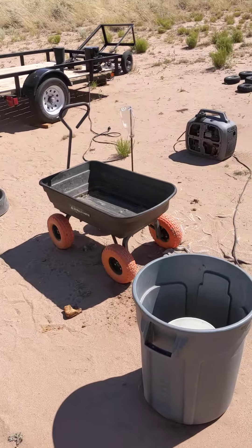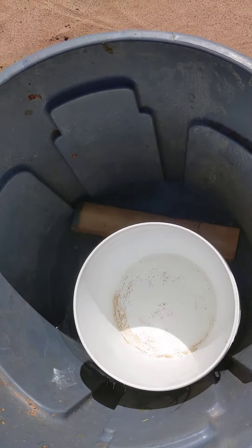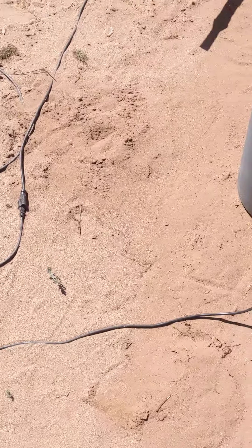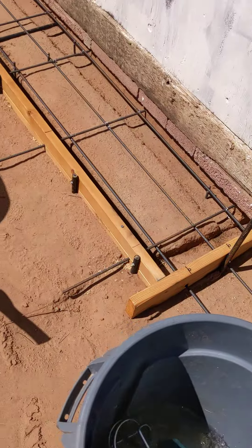Nice windy day. I got this to scoop the cement off and pour it down into the form. I got this to pack the cement down a little bit — I don't want to put too much pressure on it. And then I got my mixer, this is the renzer, and I got the brush down there. Ready to go.